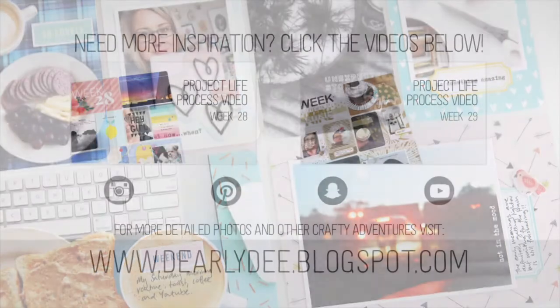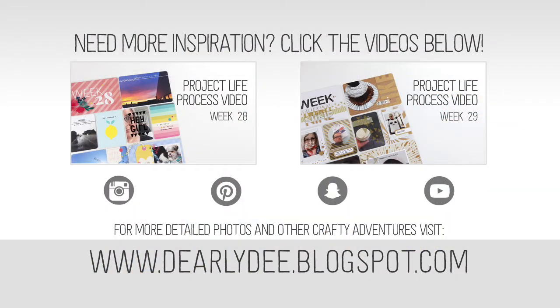There are a couple more process videos on the screen right now. Don't forget to subscribe to my channel and thanks for watching — catch you next time.